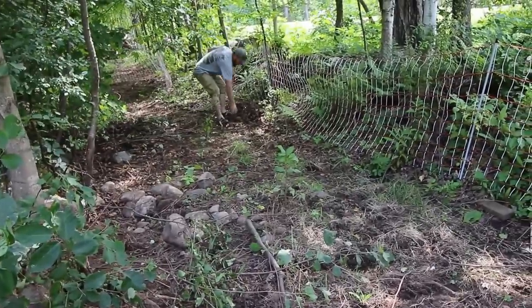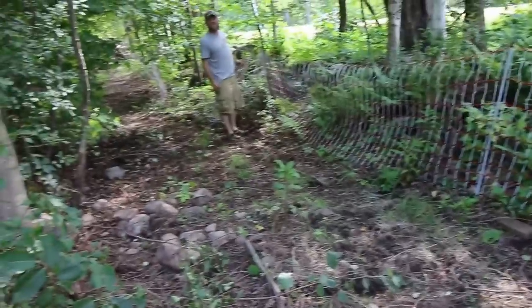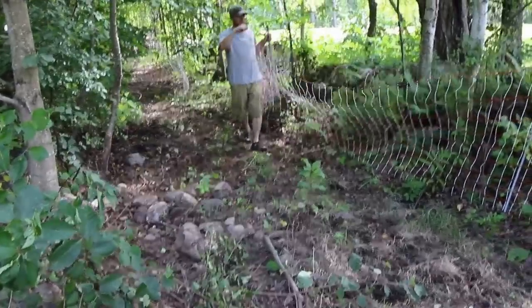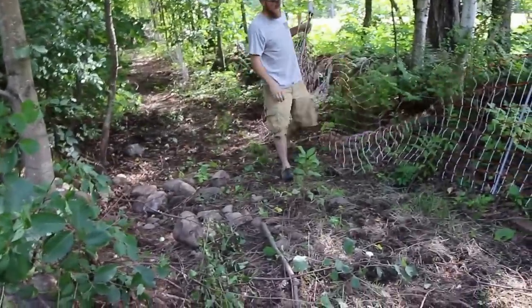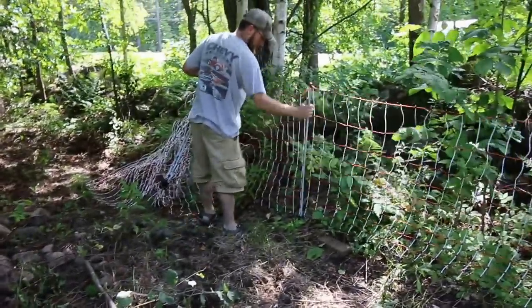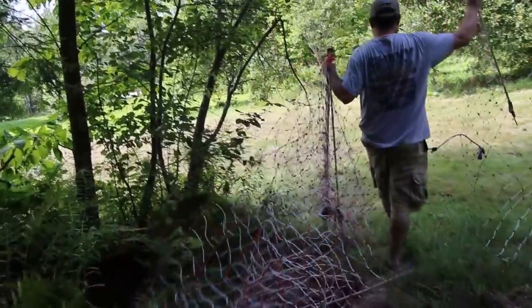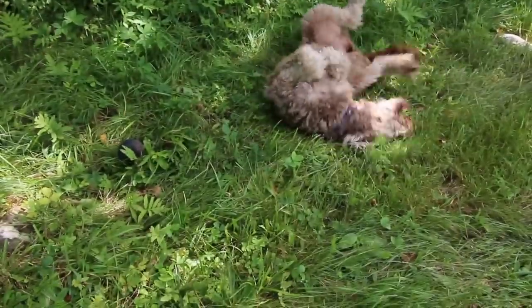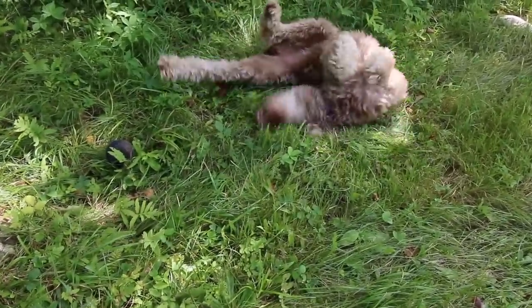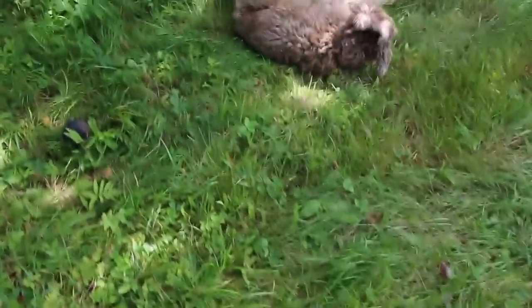Looks like they found a ball and we're playing with it. Throw it out — hey, watch out for me! Where's the ball? There we go, put away the ball.